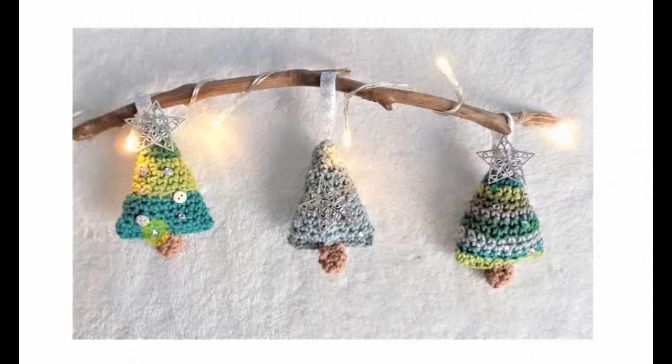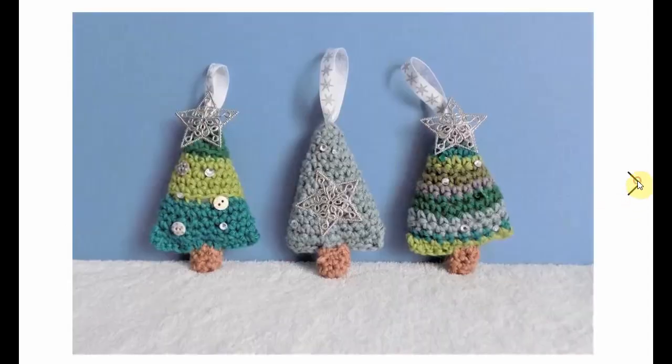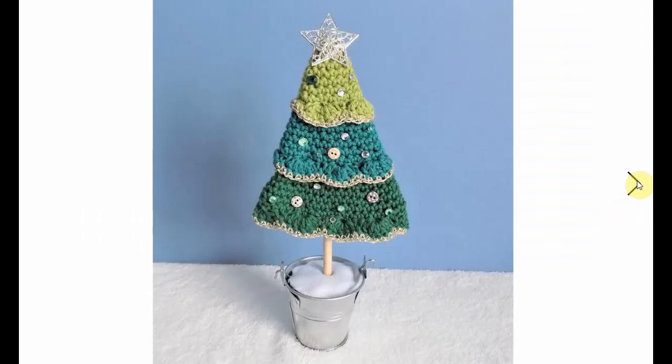And here's a little bitty itty bitty one — works up quickly. Great for gift tags, great for Christmas tree decorations. Put and use every single piece of trim that you can get in there. They are adorable and very, very Christmassy and nice.